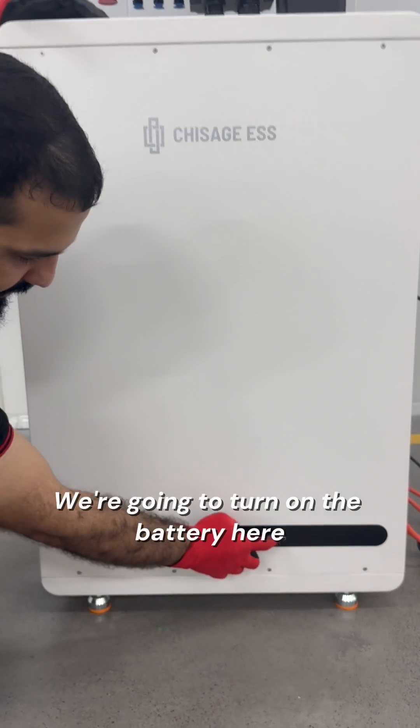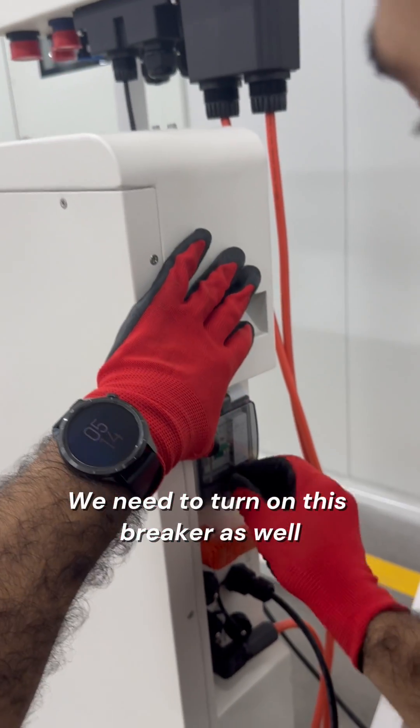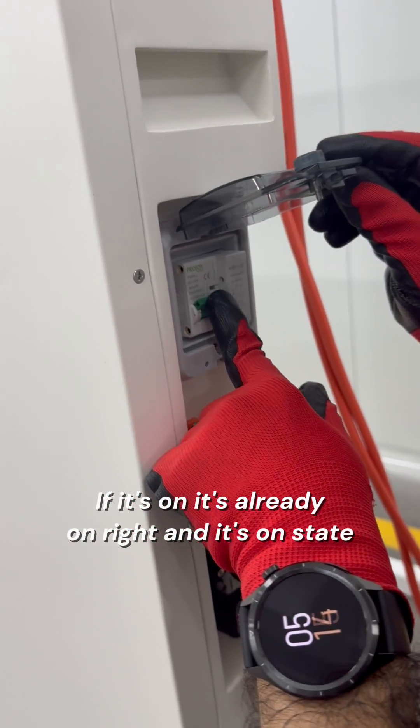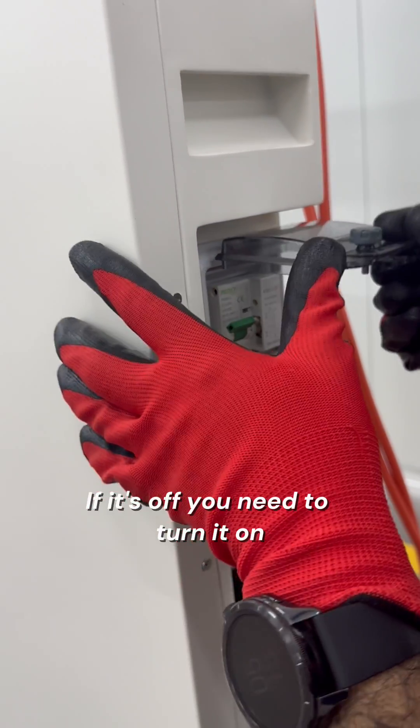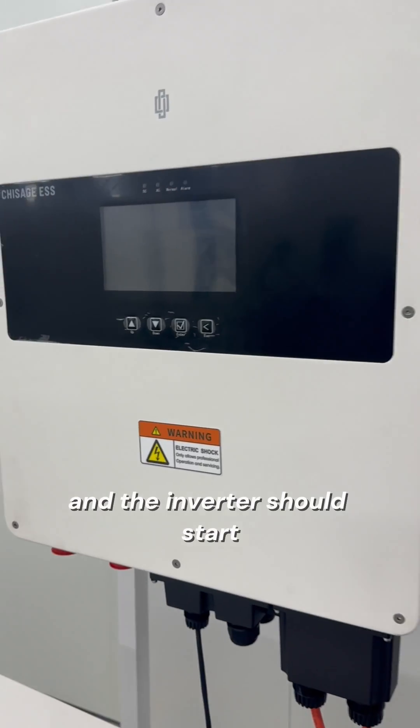So now the connections are complete. We are going to turn on the battery here. We need to turn on this breaker as well. If it's off, we need to turn it on. And then we turn on the side button here, and the inverter should start.